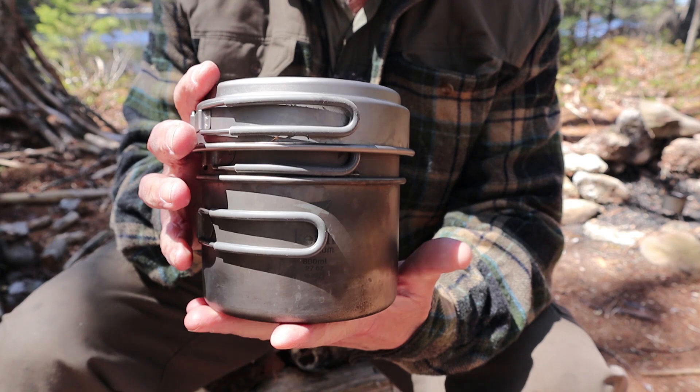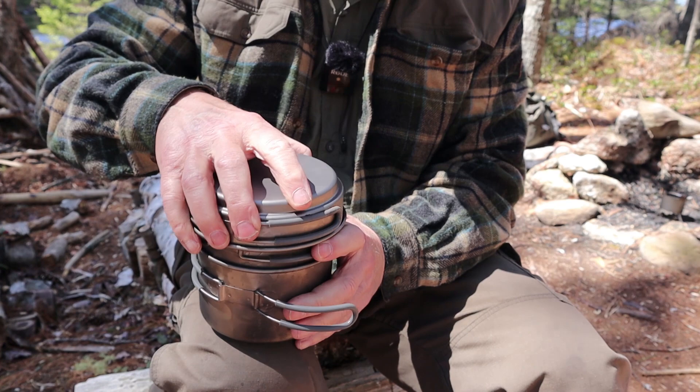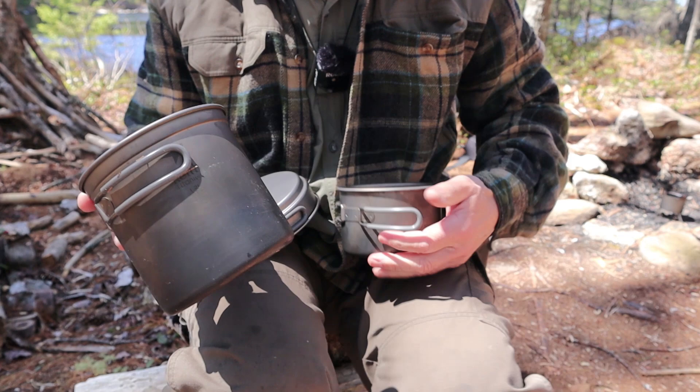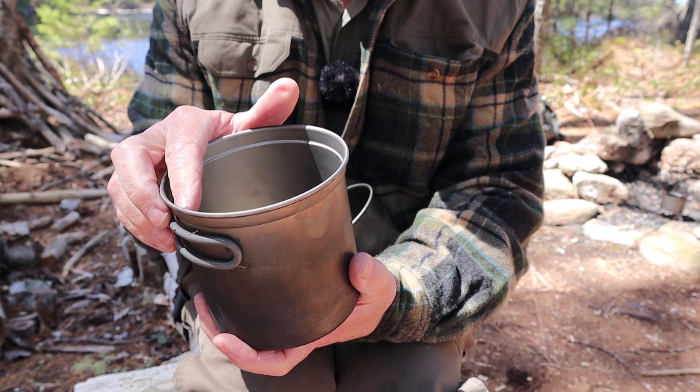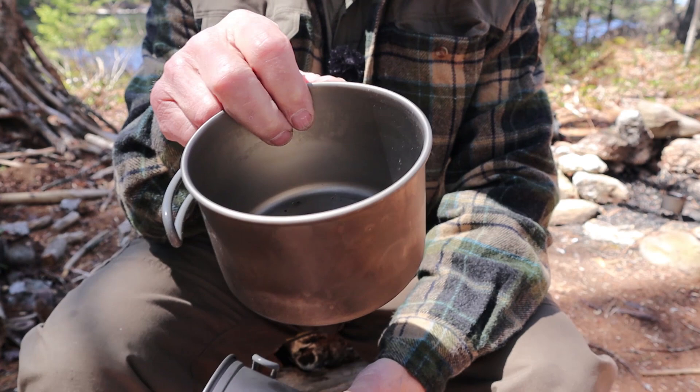Let's go through the specifications. All this will be in the video description below. The main pot is in the center. There are two pots and a pan. The main pot is 40.6 fluid ounces, or 1,200 milliliters, right up to that rim. You really don't want to go much greater than that. It weighs 4.4 ounces, or 125 grams.